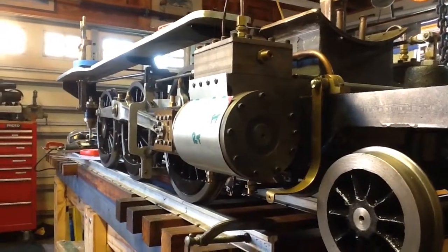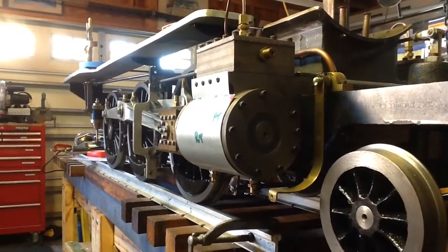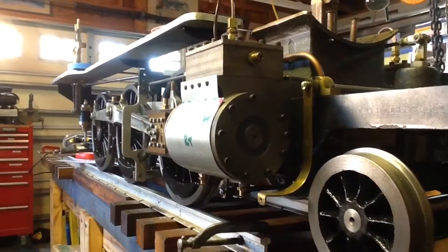Hey everybody, as you can see I have finished making the actual cylinder jackets out of steel and I just made them and test fit them last night.